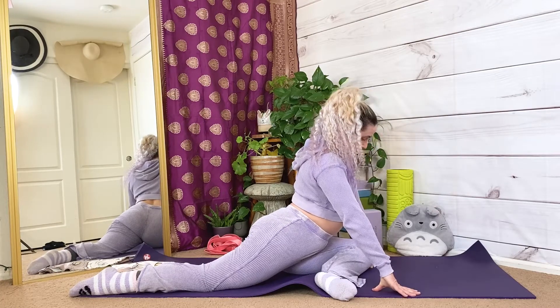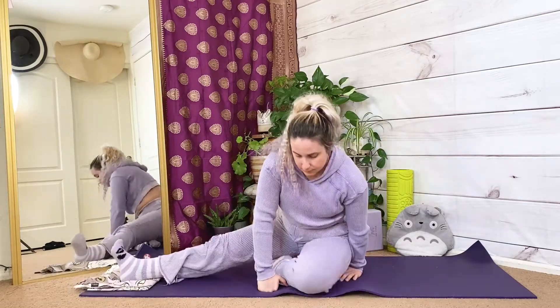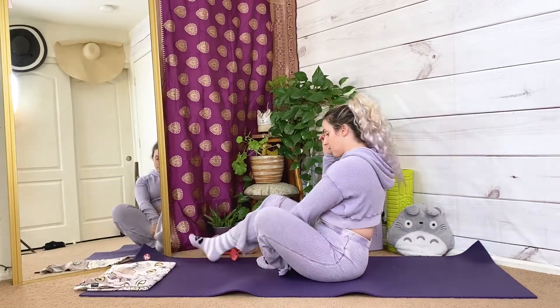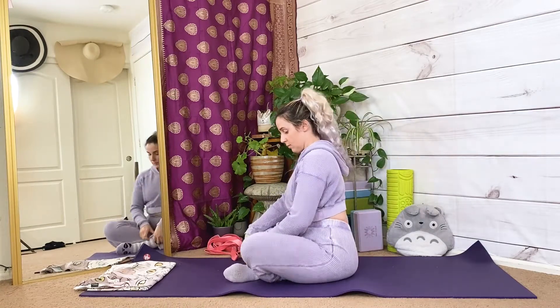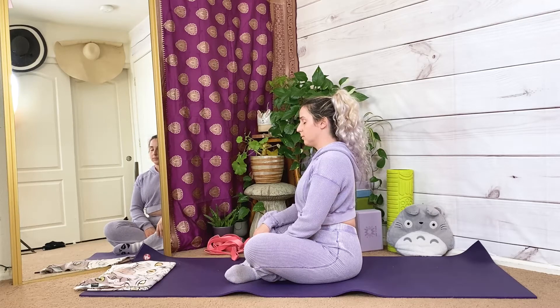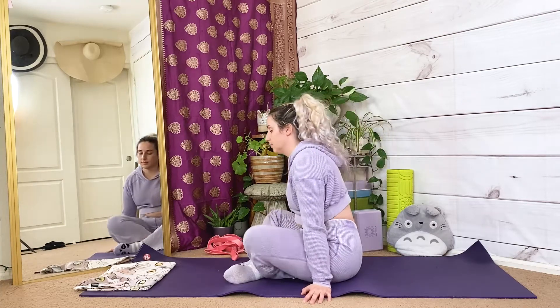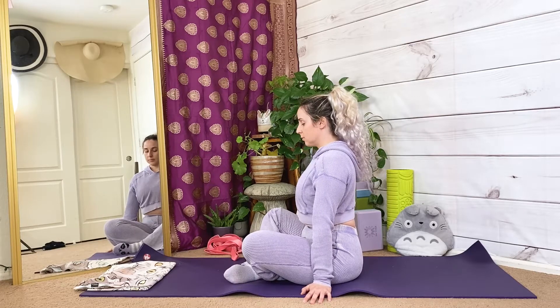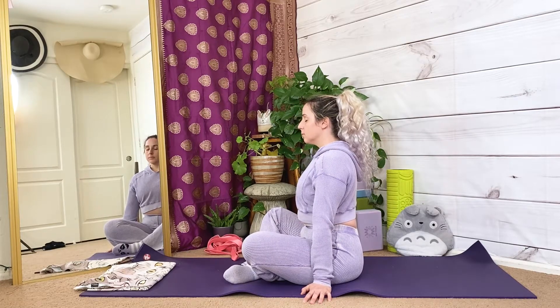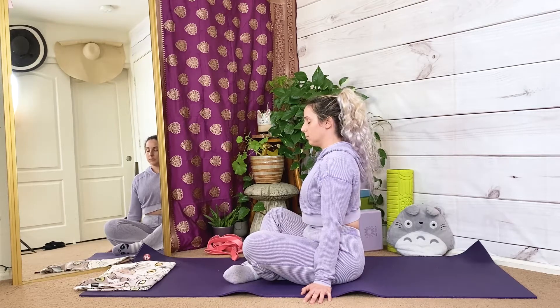Easy seat, right side. Make your way to a seated crisscross, right leg in front. Inhale, adjust your shoulders over your hips. Exhale, relax your hips. Inhale, long spine. Exhale, fingertips or palms reaching towards the ground. Inhale, tuck your chin slightly. Exhale, ribs pulling towards your spine.